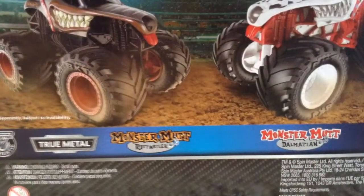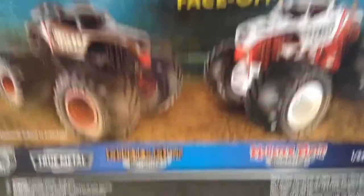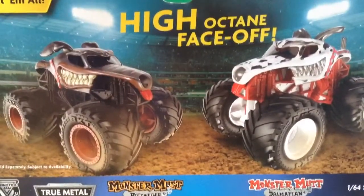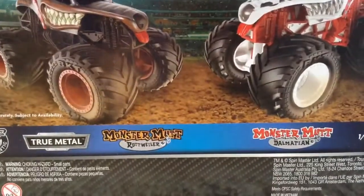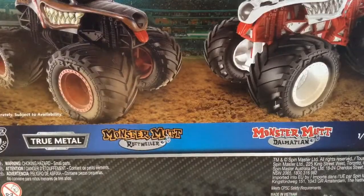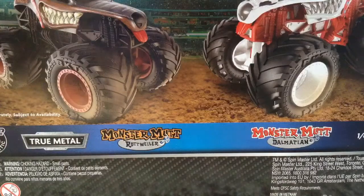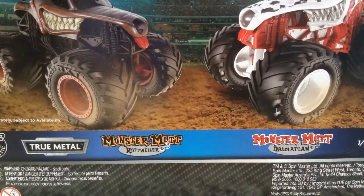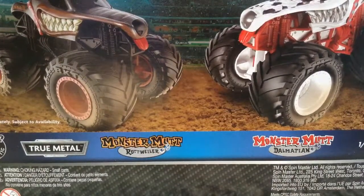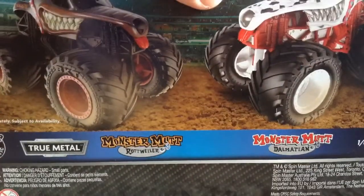Let's jump right into it. Here's the back of the first package — this is the Rottweiler and Dalmatian pack. I found both packs at Target. I'm sure that one will eventually be a peg warmer at my local Walmart, so I'll get it eventually. The other two packs that I didn't get weren't there at all. So that means the first pack I'm opening is either Radical Rescue and Earth Shaker, Ice Cream Man and Monster Mutt, or Octinator and the Nitro Neons Dragon.